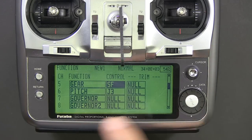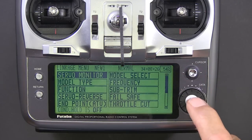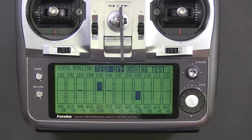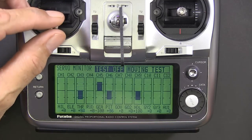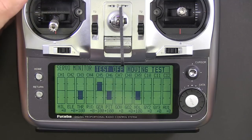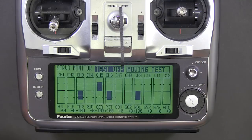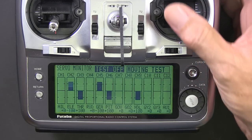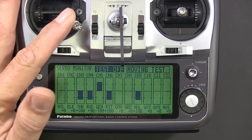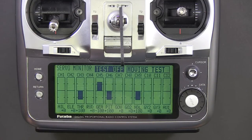I assign switch SF to this. On channel 5, you might want to go into channel 5 and set the endpoints to 35% on both sides of the switch — that'll be a good starting gain for the Microbeast on the tail. Then just check to make sure all the joysticks work on the right channels.